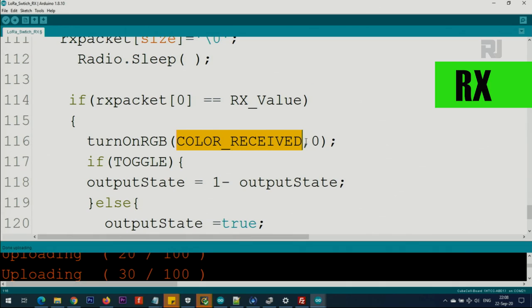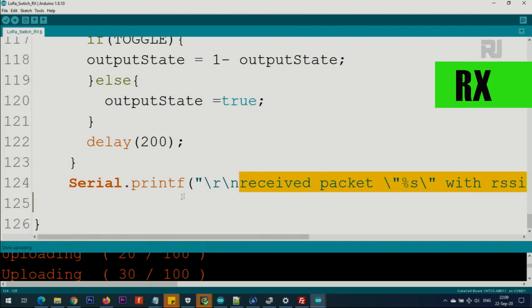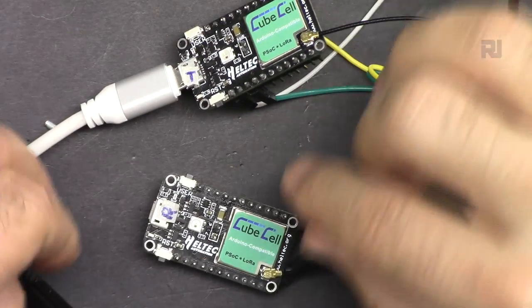If the value matches, we turn on the RGB LED green for received. Then we check if toggle is set to true: we subtract 1 from the output state - since true equals 1 and false equals 0, if output was 1 then 1 minus 1 equals 0, so it switches off; if output was 0 then 1 minus 0 equals 1, so it switches on. This is how toggling works. If toggle is false, we simply set output to true, which keeps the load on as long as you hold the button. Then there is a 200-millisecond delay and the received text is printed to the screen. Here is how you connect - it's a trick you must follow.